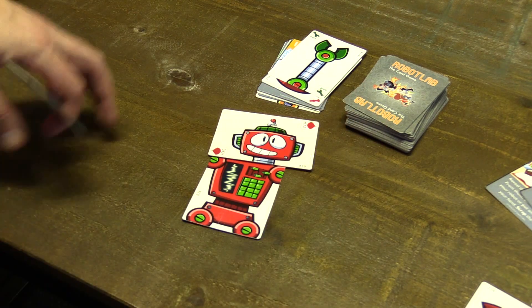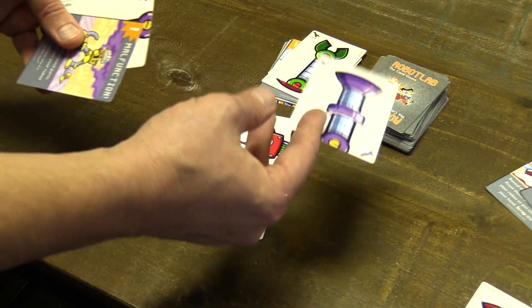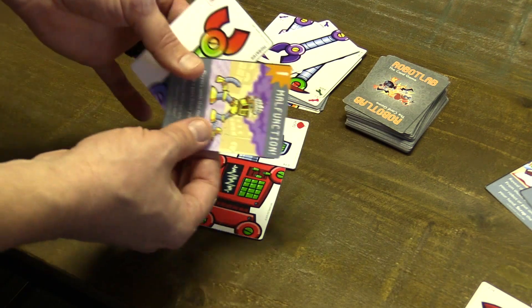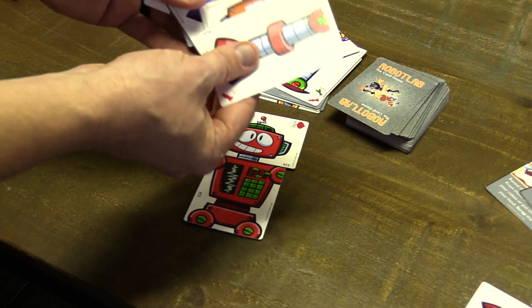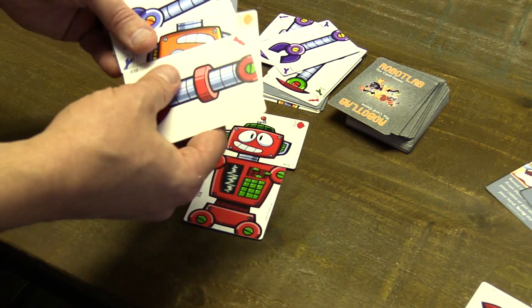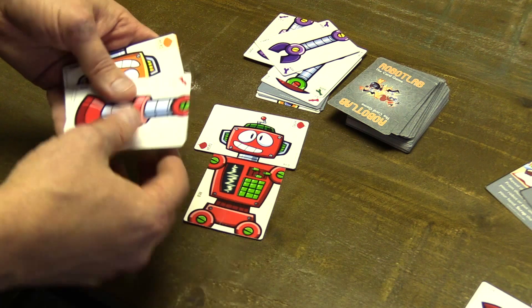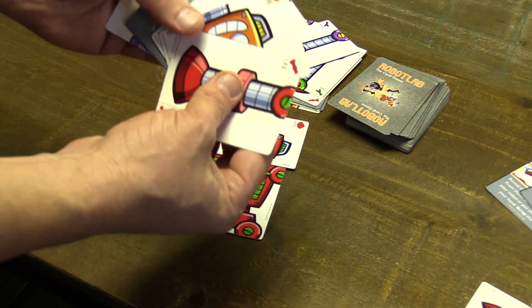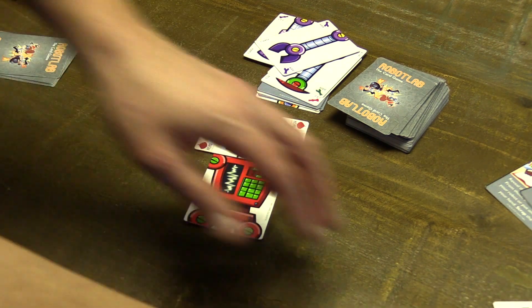On my turn, I match my robot head — there you go, that matches. Then I get to discard. I can discard any number of cards as long as they're the same color. I have two cards here, so I discard those, then draw back up to my hand size of five. Oh look, I got a leg — that's going to be helpful next round. Play continues: you play a card, discard cards, draw back up to hand size, then it's the next person's turn.